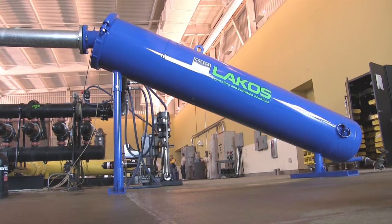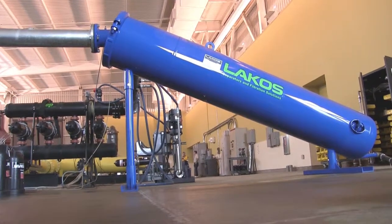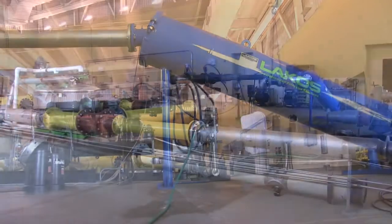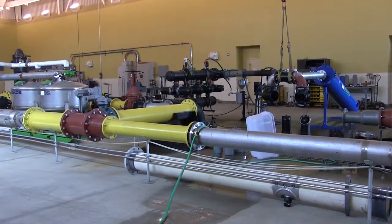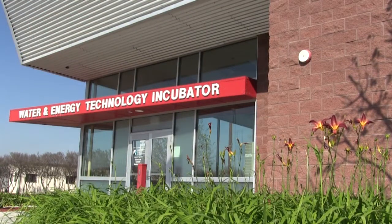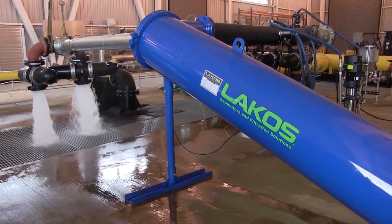LACO's centrifugal separators are engineered to function at performance efficiencies exceeding those of other separators. To prove the performance of their designs, LACO submits their separators to the International Center for Water Technology at Fresno State University in California for independent third-party testing.